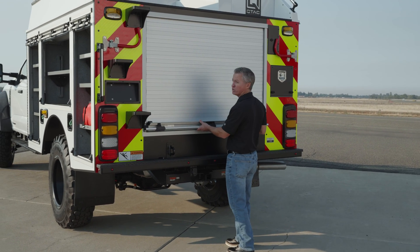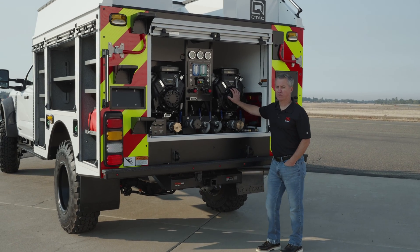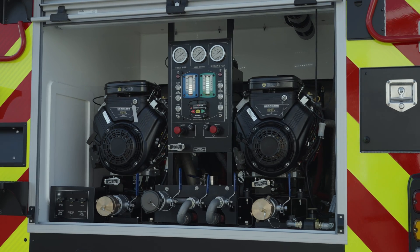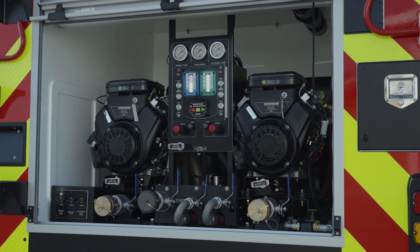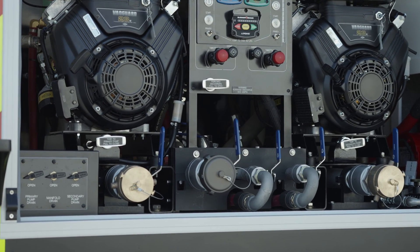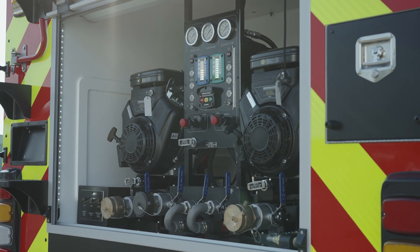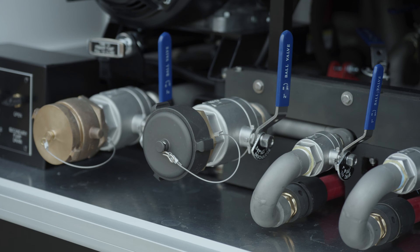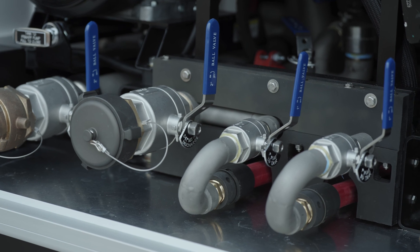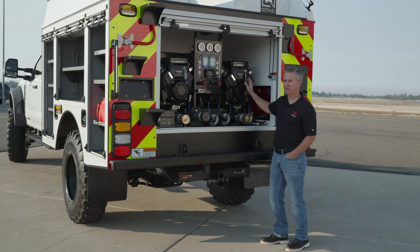The unique part of this build is the pump system. This is two Waterax BB4s plumbed in such a way that they meet NWCG Type 3 rating, which is a minimum of 250 PSI at 150 GPM. This isn't for everybody — it really works for small departments trying to get a Type 3 on their equipment list. For a wildland contractor looking to get a Type 3 on a contract, this makes sense because it's lightweight and much lighter than a single diesel pump would be.